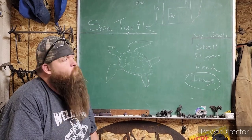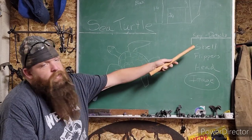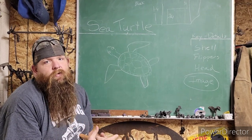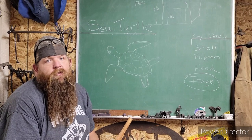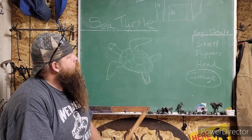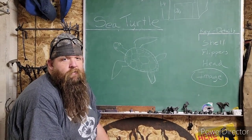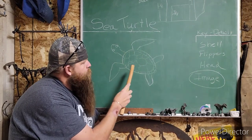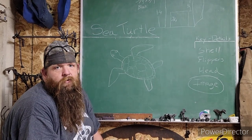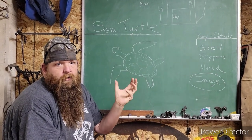We'll jump right into the sea turtle. Our key detail is the shell — the sea turtle has a very different shell. If you get this pretty close with a couple details, everyone's going to know it's a turtle. But we want them specifically to see a sea turtle. The shell is a teardrop shape. There are a couple things we're going to show you in the clay and in the steel where I cut some of the corners of the block, and it seems to help stretch the material.